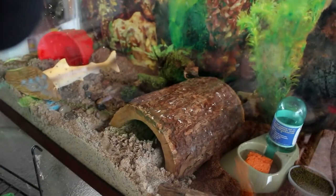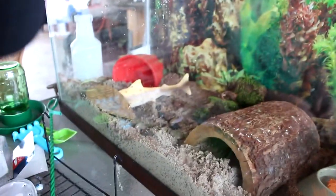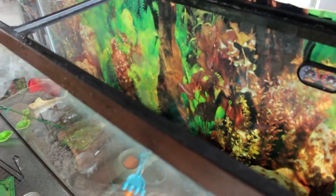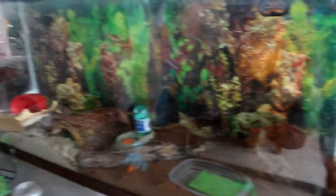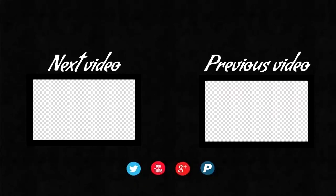He went right over to the moss — he's like, hey, what is this stuff? It's pretty nice here. The biggest one didn't come out yet. Let me spray it with some water to make it nice and humid for them. They need to be wet. They're doing a great job. I hope they have a happy life in here. You forgot to wash your hands! Now I'm going to wash my hands.